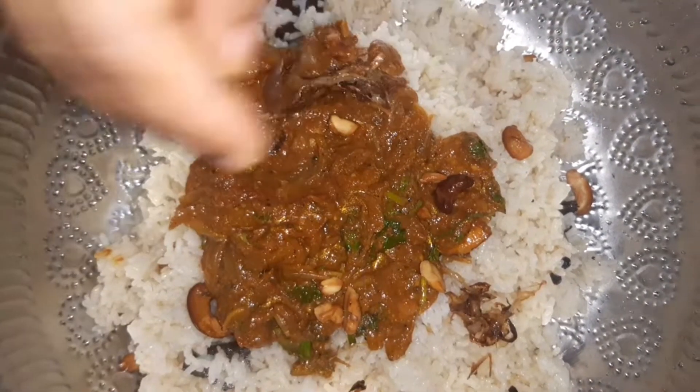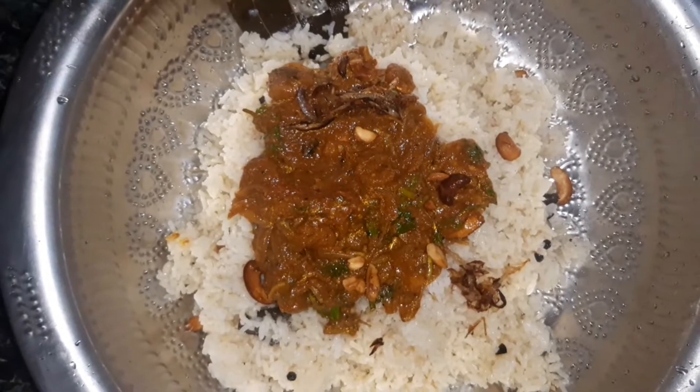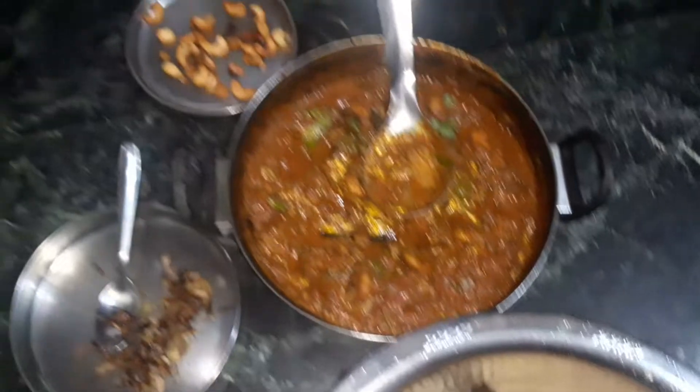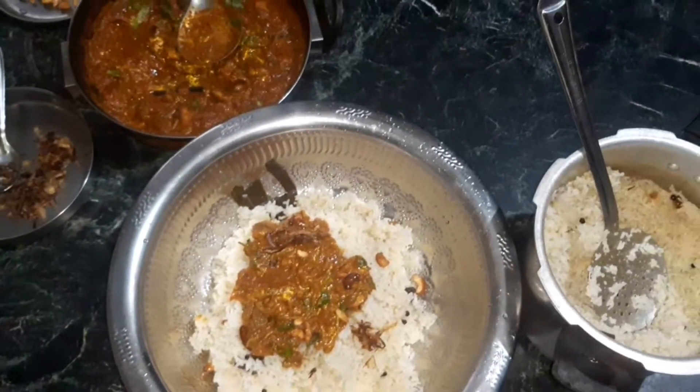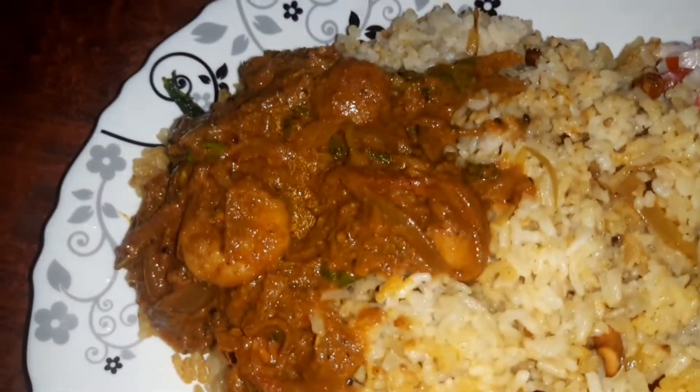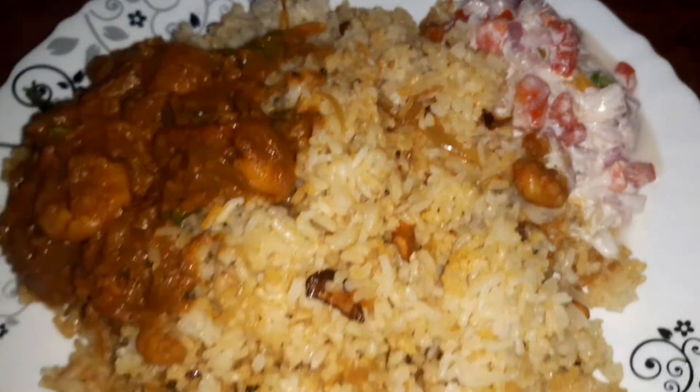We are going to make the same process again. It looks good. It's still good — can you see it? It's not very tasty. The biryani is delicious — it's the best taste. It tastes good. Now I'm going to cook the chicken.